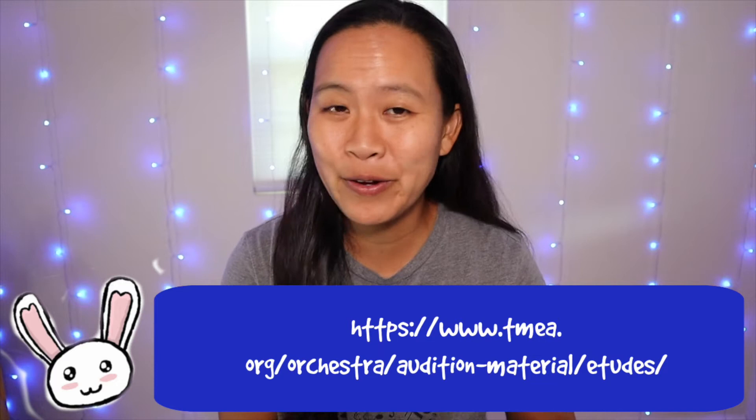You don't want to be rifling through pages unsure of order. Measure numbers will help keep you organized, and if errors appear or your teacher references a specific measure, it will be much easier to find. TMEA or your state music association website will also list errors in the editions. For example, they've already listed that measure 53 is a C natural and not a C sharp. They will only refer to things via measure numbers, not by page or line, so having them in is essential.